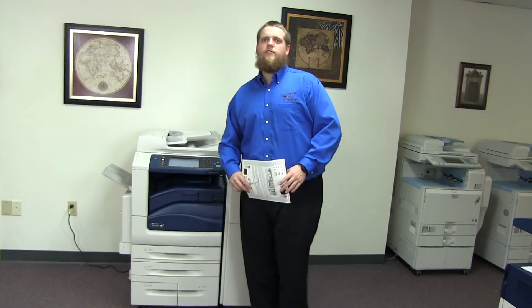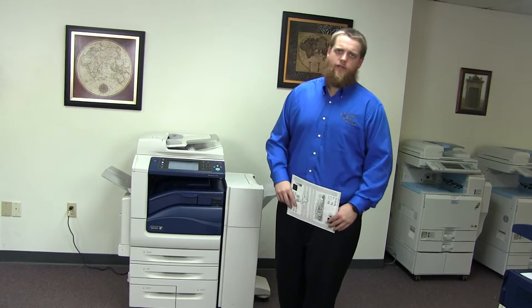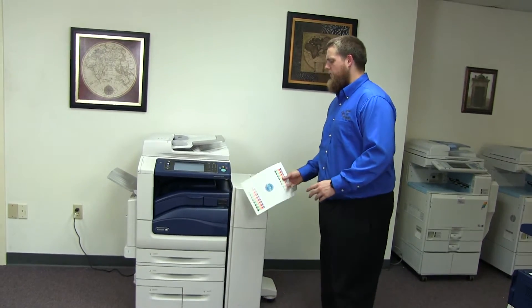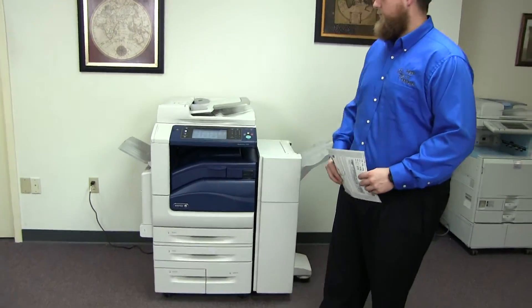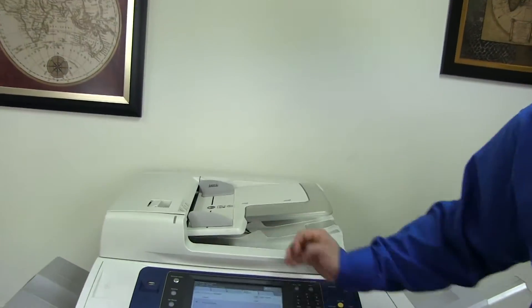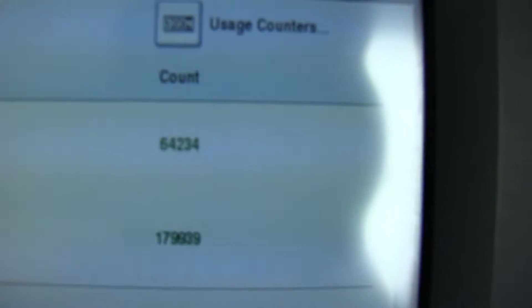This machine is a Xerox WorkCenter 7556. It's a 55 page per minute multi-function color copier with network printer, network scanner, and fax. It has five paper trays — four on the front plus the bypass on the left. It comes with the upgraded stapling and hole punching finisher. The meter on this machine reads 64,000 total black and white copies and 179,000 total color copies.